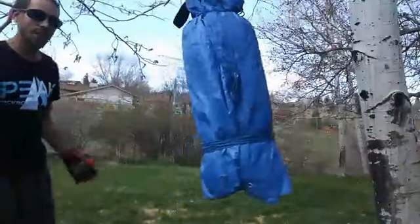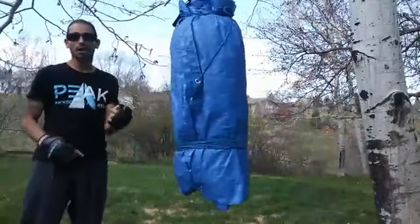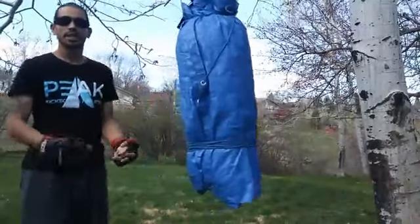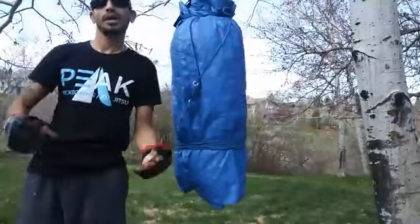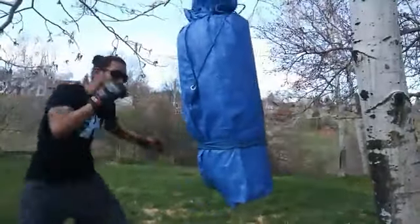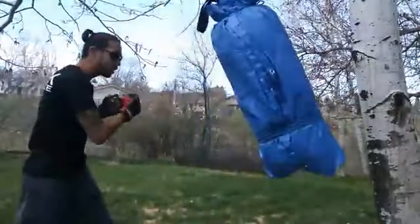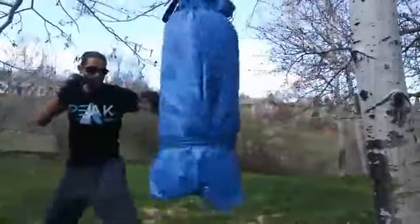If you guys have a bag or something you can hang at home, that's a great tool to use. In Muay Thai we want to train on the bag, on the mitts, and in the air — train our body, train our mind.